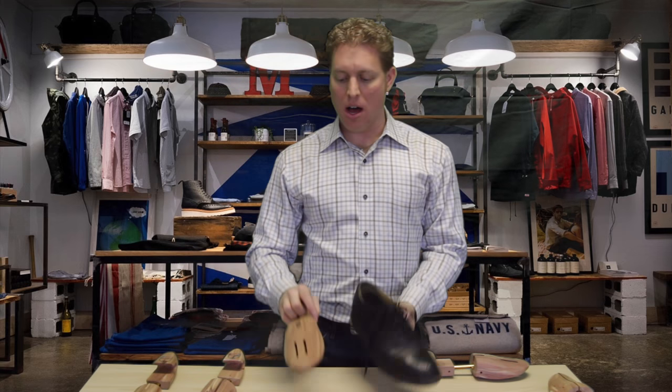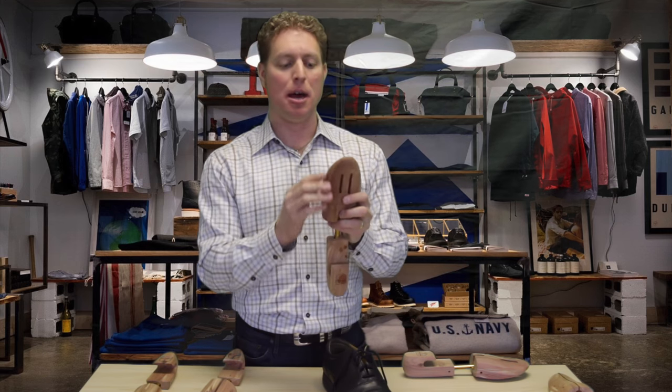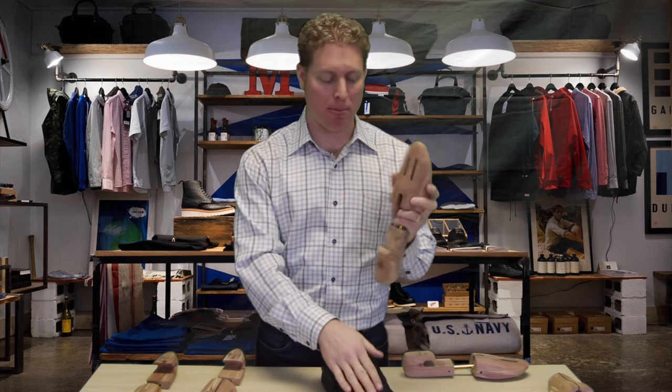Same thing with the vented toe — it's not going to split as it goes in, but it's a little bit wider and bigger to fill the shape of the inside.